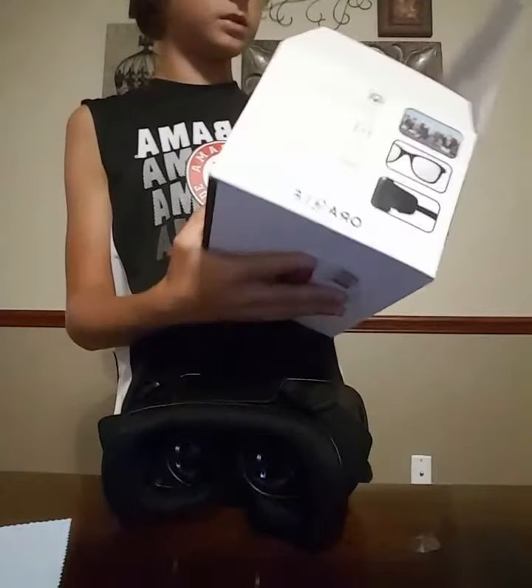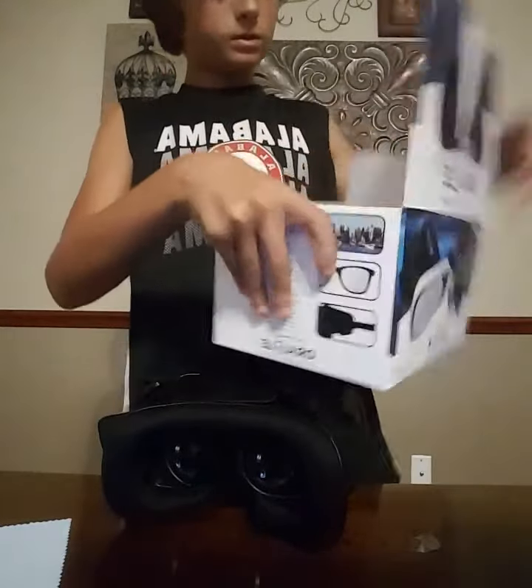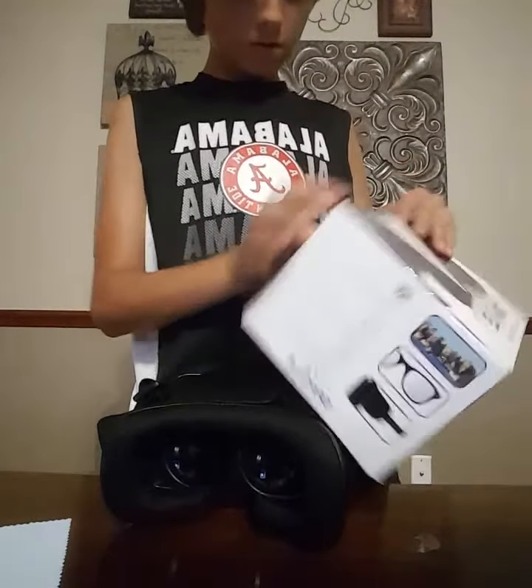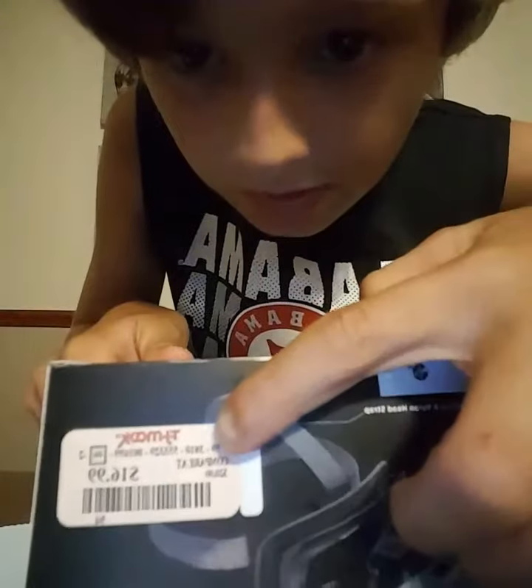Here's one more look at the box. There's a warning — they got this for the alarm to go off. And under here, as you can see, it says $16.99.